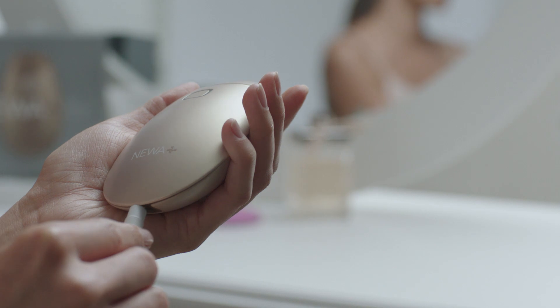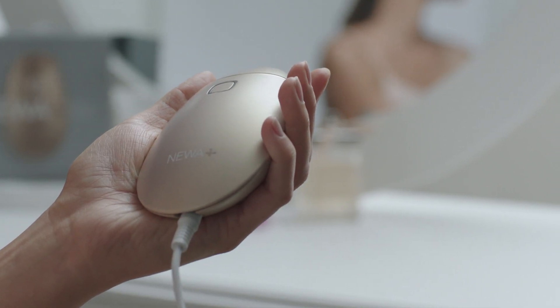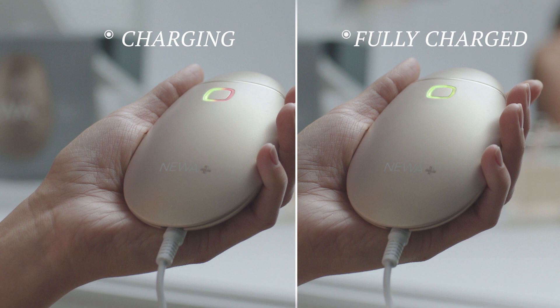Make sure your Nua Plus is fully charged. We recommend charging the device overnight. Green and orange LED lights indicate that the device is charging. Green LED indicates the device is fully charged.